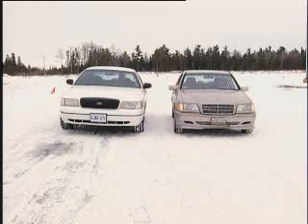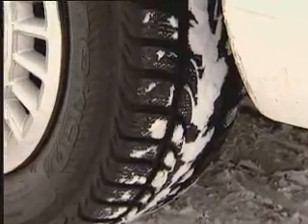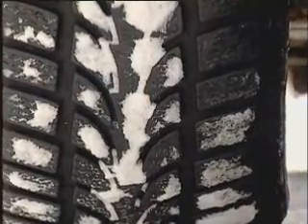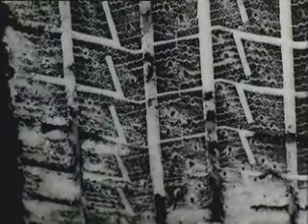For this demonstration, we have two rear-wheel drive vehicles. The white Ford is equipped with all-season tires on all four wheels. The gold Mercedes has four winter tires installed. Let's see how they compare.